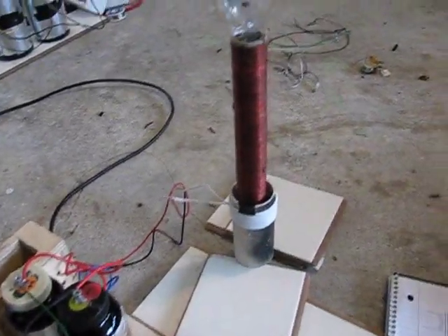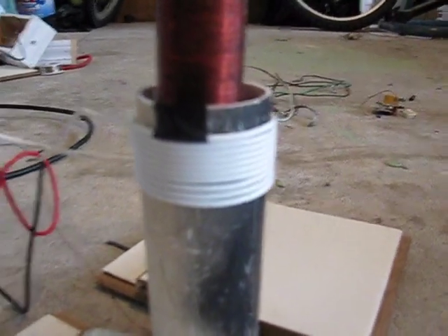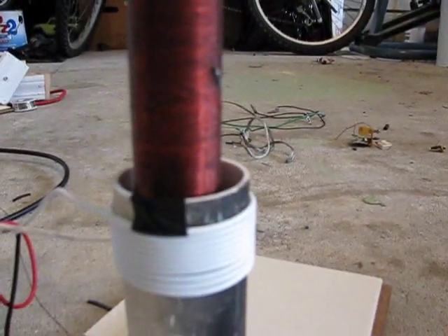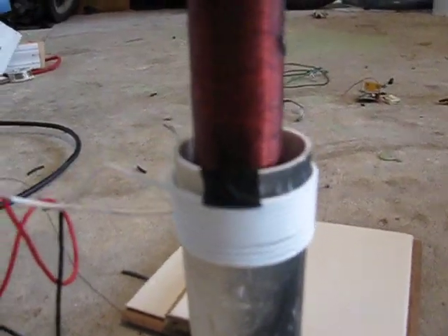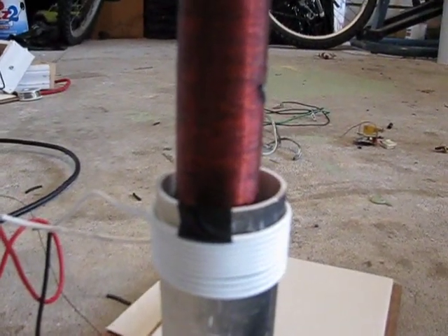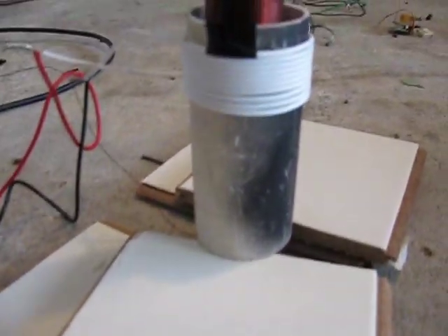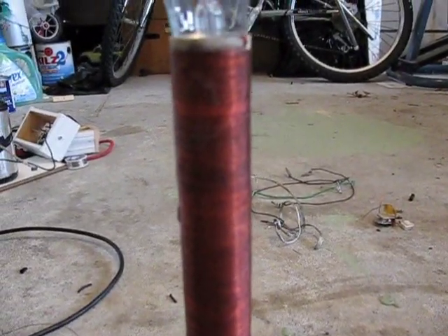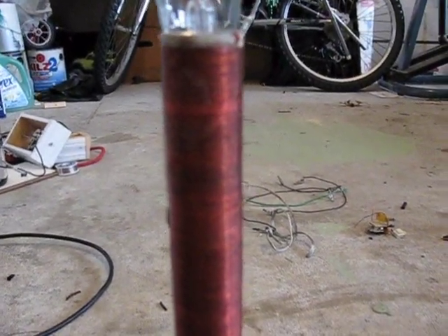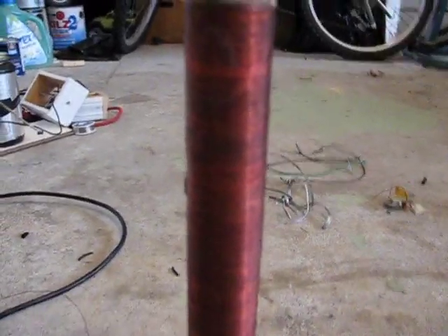Alright, here are the specs. On the primary coil, it's probably about four or five inches off the ground — up about five inches on the coil. It has nine turns on it, and it's wound on a two-inch diameter PVC pipe. The secondary coil length is exactly one foot — I didn't even measure it, it somehow got exactly one foot — and it has 650 turns.